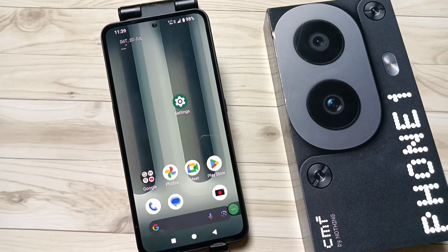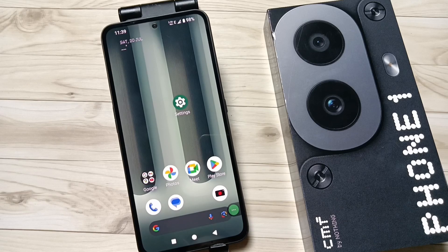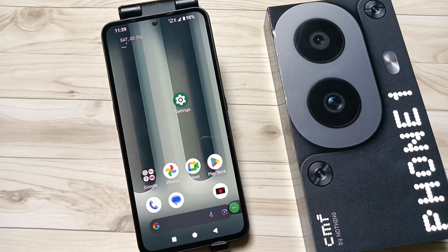Hello friends, welcome to my YouTube channel. In this video I am going to show you how to set up the Wi-Fi hotspot on this device. For this, go to Settings.